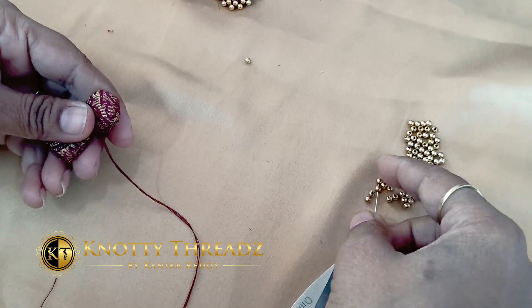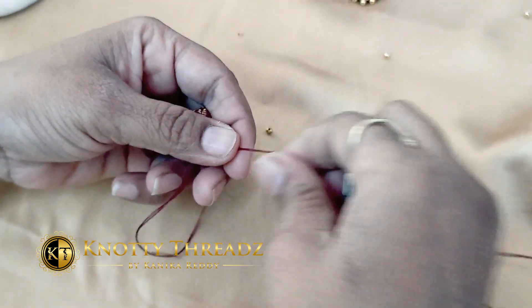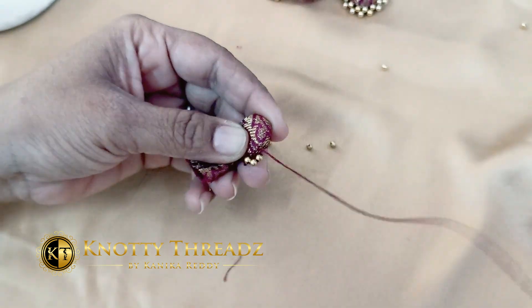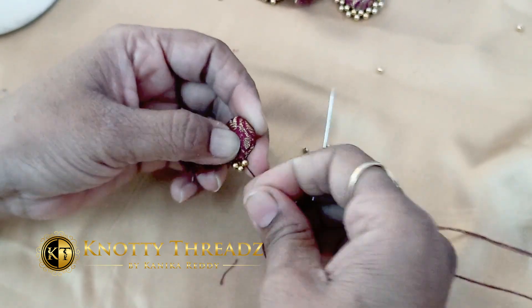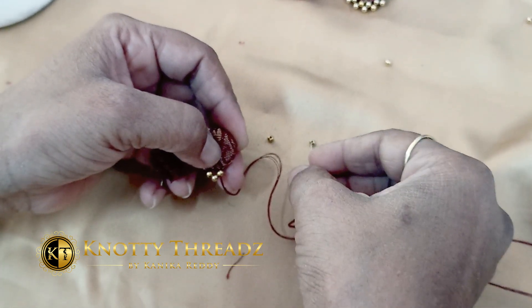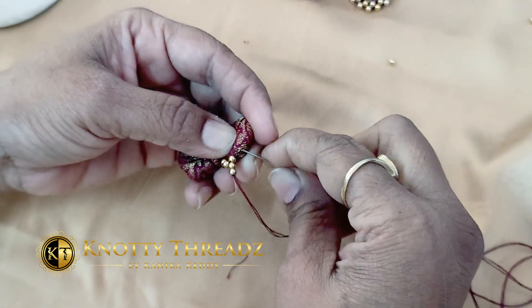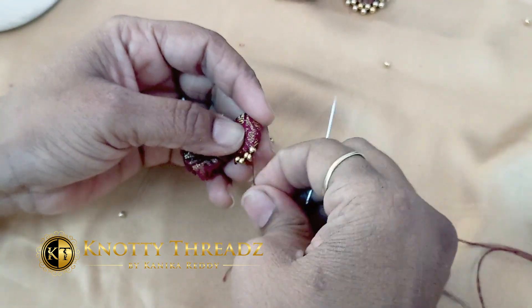To add beads, I'm again using cotton thread with a normal sewing needle. Fix the knot to the corner, then insert three beads, pick up a little bit of fabric, and pass the needle through the third bead. This is how you add the first set of beads.